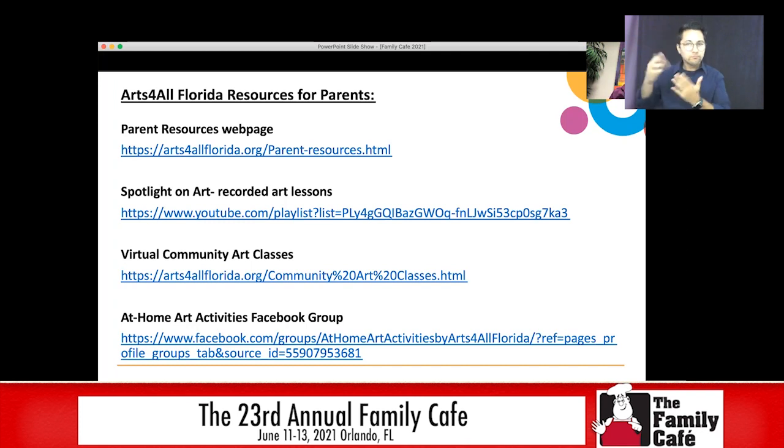We have virtual community art classes. So from across the state, you can join us doing dance and movement, theater, visual art, and music. And then we also have an at-home activity Facebook group. Again, you'll have all these links on the PDF.